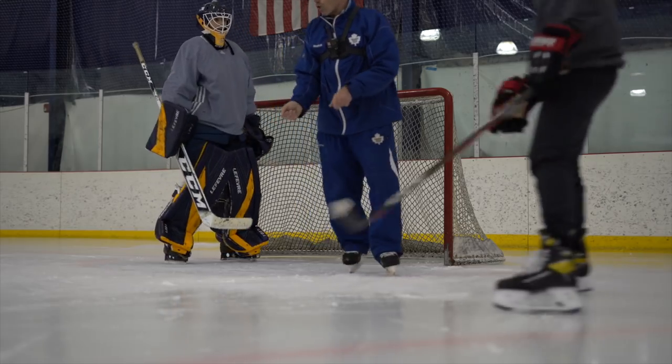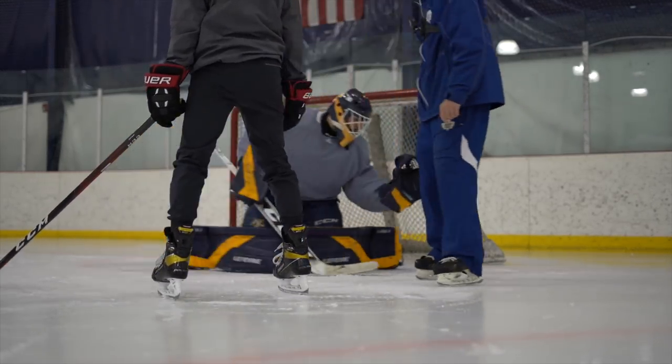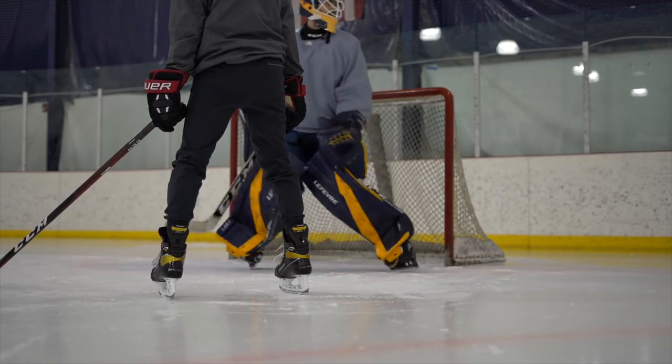Same thing on this side. He's going to show a good backhand square stick, pulling to here. We're getting a good slide and projecting the glove without elevating too high and creating that gap.